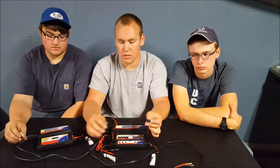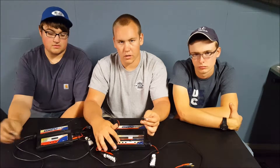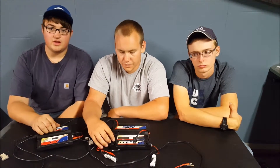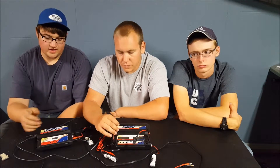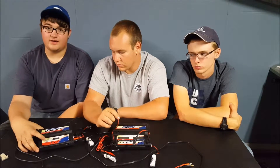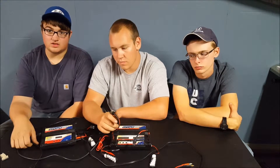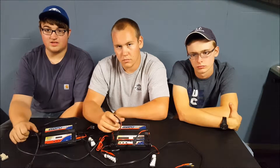The 235 is $90 and the 245 was $120, I believe. So for 30 bucks more, I would highly recommend getting this. If you're running something like a Revo or a Yeti XL or something with double batteries, it's nice to have that. Right now I'm just running single-battery trucks and I don't have trouble keeping up — you just plug it in, go to sleep, and wake up with your batteries done. About 45 minutes later, when you're going to sleep, you hear it beep and it's really annoying.